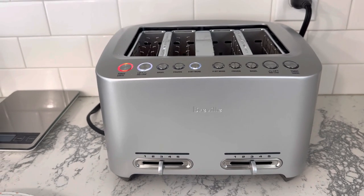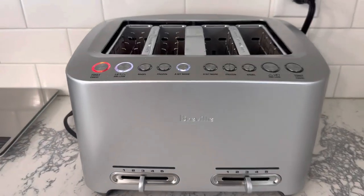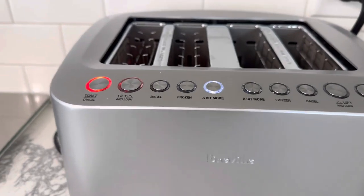It will toast without bread in there — if you do hit the button it'll bring it down, but all you have to do is hit that button again to cancel it.